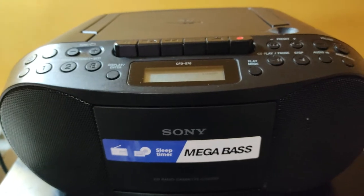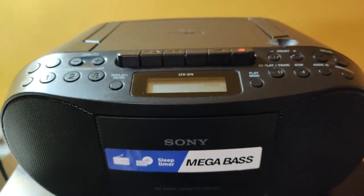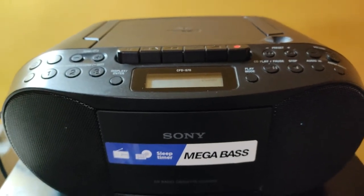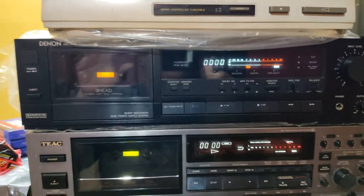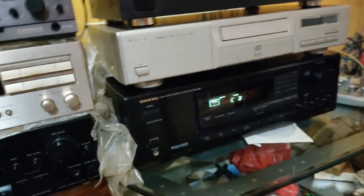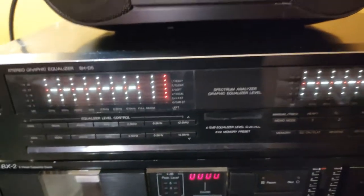This is the only cassette player available in Pakistan — there are not many cassette players built nowadays, so we have to deal with what we have. The output is hooked up to this Denon here. Sometimes I record cassette to cassette, so I play in that and record this, and the output goes to the Denon for monitoring.